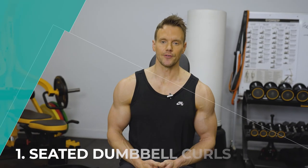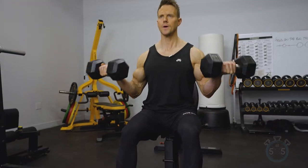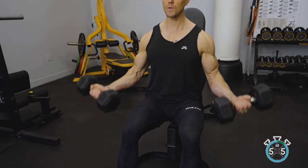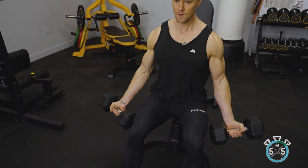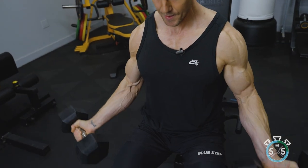Seated dumbbell curls. There are a ton of different variations based on how you rotate your hands, the way you position the arms, or if the bench is inclined — but this series is all about the most effective. What I find most effective for the biceps is keeping the palms locked forwards, because it keeps the most amount of stress across the full width of the bicep.